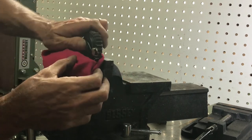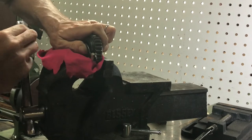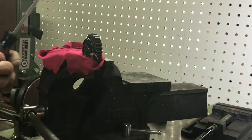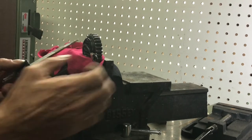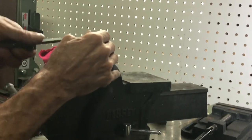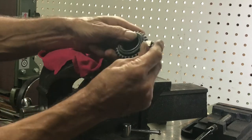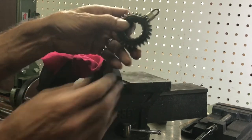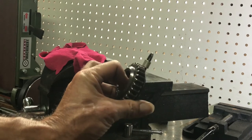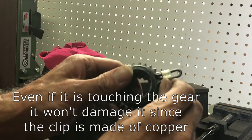Pinch the gear in the vise with the clip already grabbed underneath it, then take a screwdriver and hook up on top and pop it back up. Now we've got the clip in its stop. You can see in the video there's not a whole lot of room.